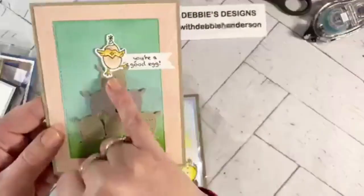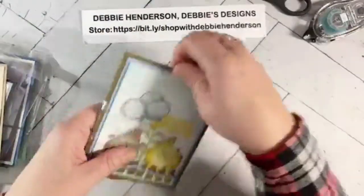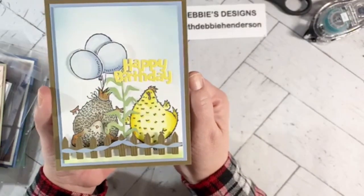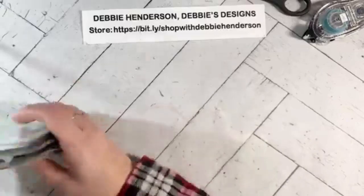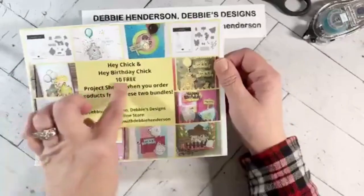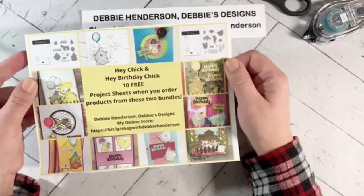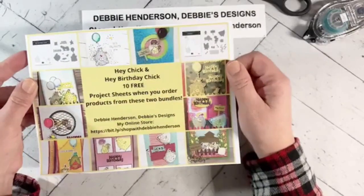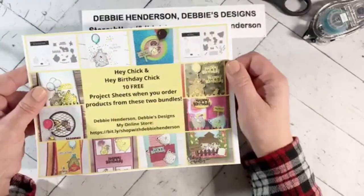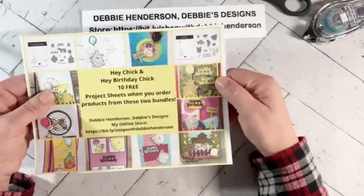This one features little chicken feed bags arranged in a little pyramid. My last card is part of a tutorial medley team project — we have a sneak peek here. There are actually 11 project sheets total, and I've emailed those to anyone who purchases any of the Hey Chick products. It doesn't have to be a bundle — you can just buy the stamp set or dies. Any products from either bundle gets you the free project sheets.